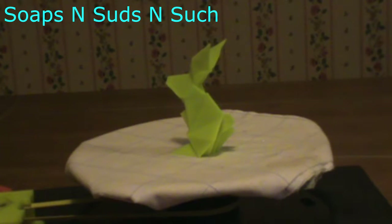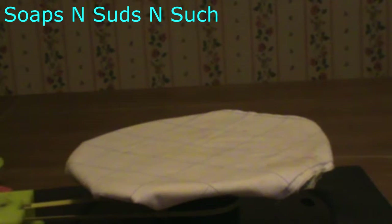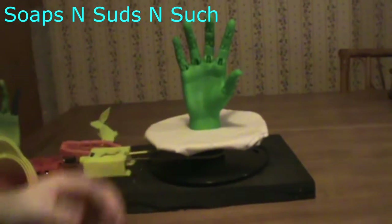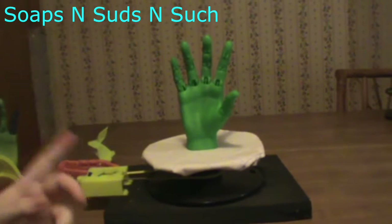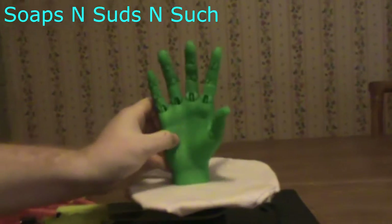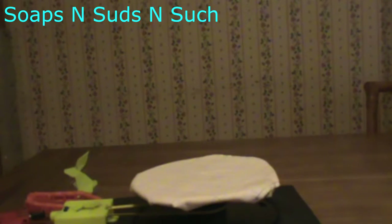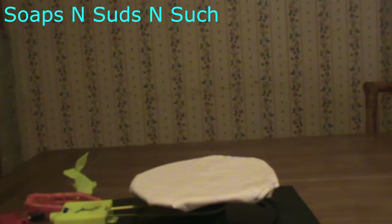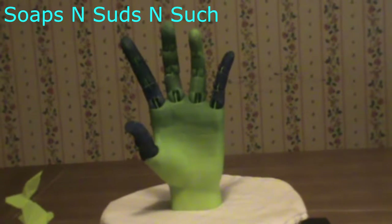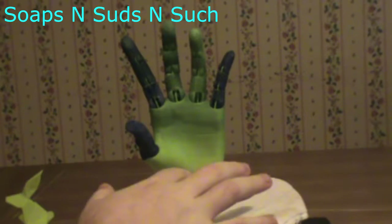I wanted to do another big print, so I printed the jointed hand from Thingiverse. I already have one printed in MakerGeeks green PETG, which lets you bend the fingers. I wanted one in rainbow filament, and I wanted a left hand, so I mirrored the model in the slicer. Here is the rainbow hand — you can see the fingers go from a more yellowish green to a darker green as the color transitions.